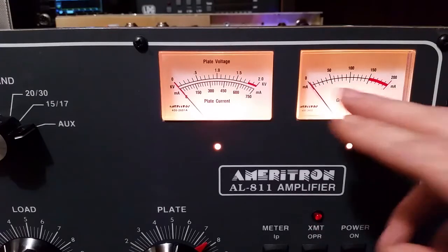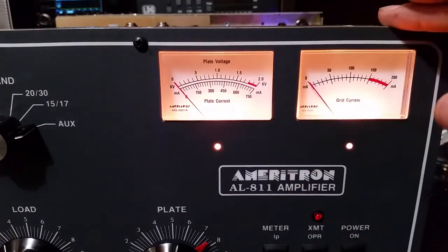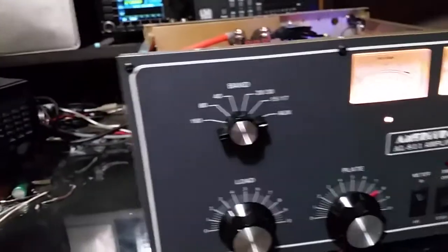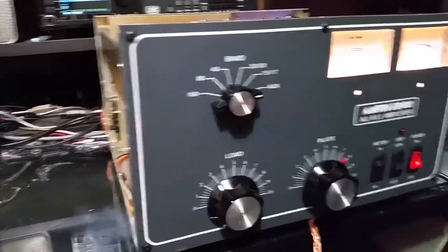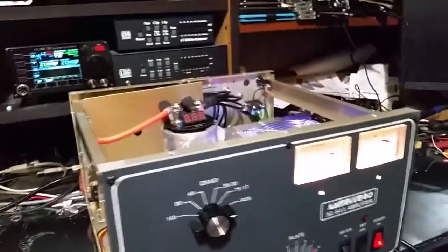Try to get it set up so you never drive everything into the red. You drive into the red, you're pushing it too hard — you just cut its life down. That's all, it won't blow up instantly, but you don't drive your car with the tach in the red all the time. Not advisable.